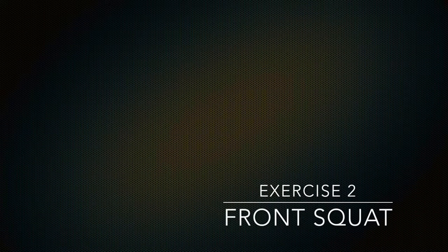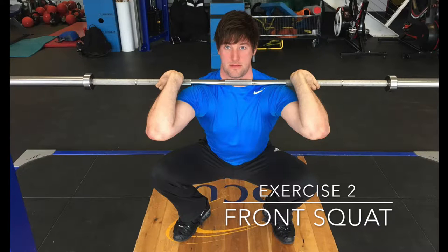The front squat is the receiving position and recovery movement for the clean portion of the lift and is therefore highly important when teaching the clean. The bar is racked on the lifter's shoulders and is not supported by the hands. The shoulders act as a shelf for the bar and whilst the hands provide security and stop the bar being lost forward in this position, the weight is supported by the shoulders themselves. Keeping the elbows high will further secure the bar's position.